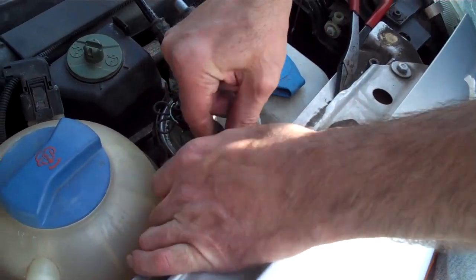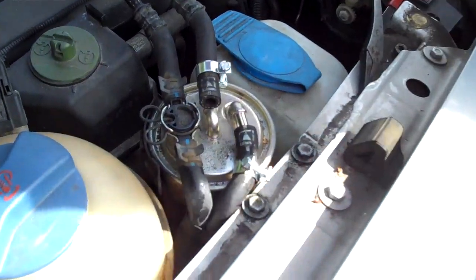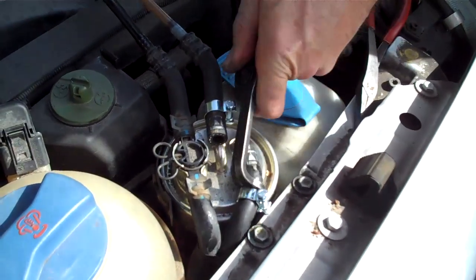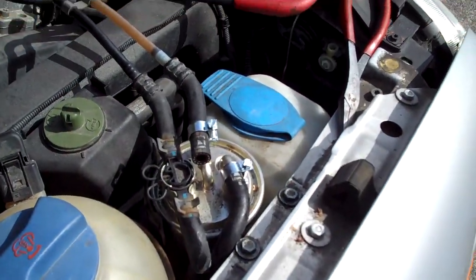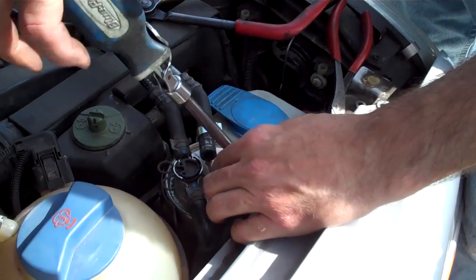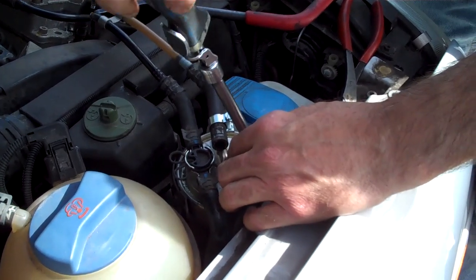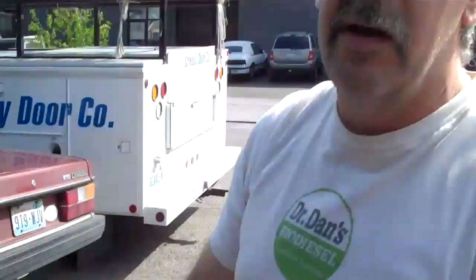Put the supply line back on with the fancy pants pliers. Use a screwdriver or nut driver. You don't want to introduce air into the fuel system because you'll get an air lock. That's also why you don't want to run any diesel engine out of fuel — because you'll get air into the fuel system, and it's impossible to get out on the road.